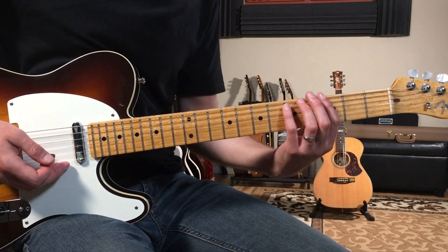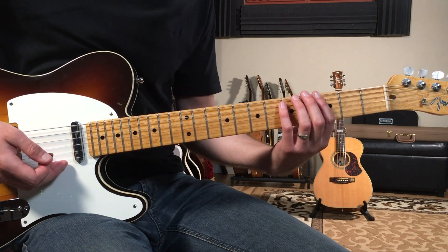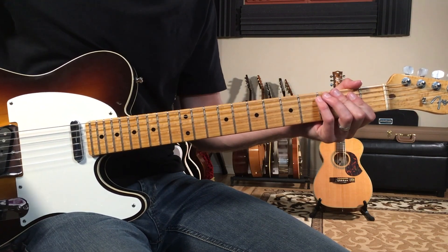That intro figure happens four times, and then we come in with the verse as the singer enters. We're going to do that same rhythm pattern eight times for the singer.